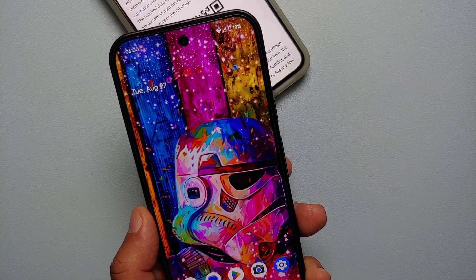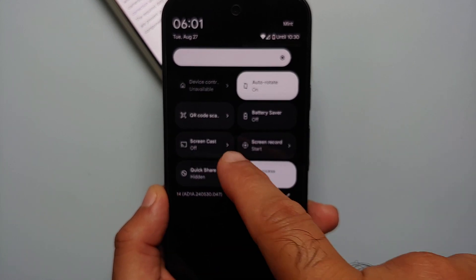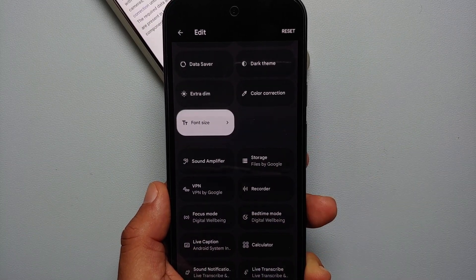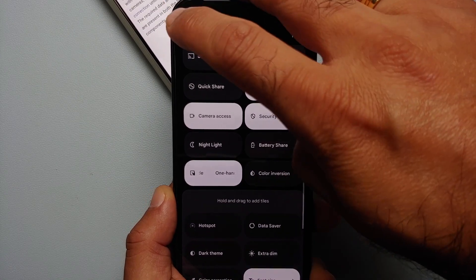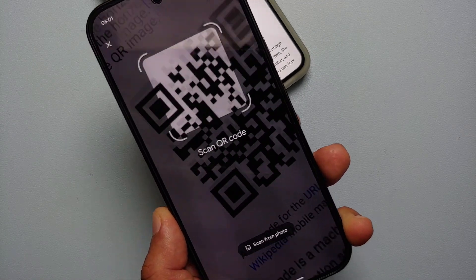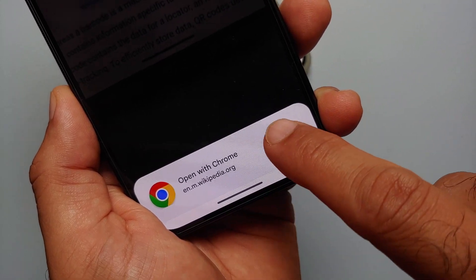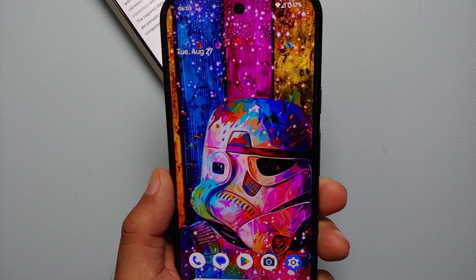Our third method of scanning a QR code on the Pixel 9 series is from the Quick Settings panel. Swipe down once, then swipe down twice to get the expanded Quick Settings panel — you should have a tile for QR Code Scanner. If you don't have this tile, go into the edit option and at the bottom you'll see tiles that are available but not added. Press and hold and drag it to the active section, then tap back. Select the QR Code Scanner tile, the camera app opens, scan the QR code, you'll feel a subtle vibration, and bam — the QR code was scanned successfully. Select 'Open' and it will open the link in Chrome.